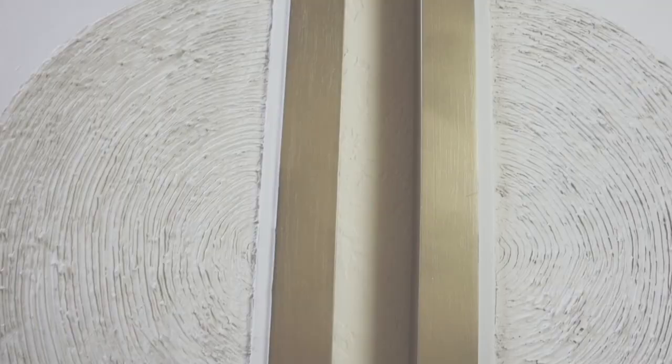And that's it! Enjoy your new textured wall art. I hope this easy tutorial can inspire you to update some of your old art pieces, considering how much it would cost to buy a new one in stores.